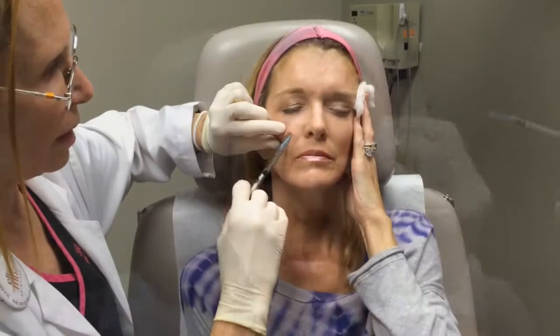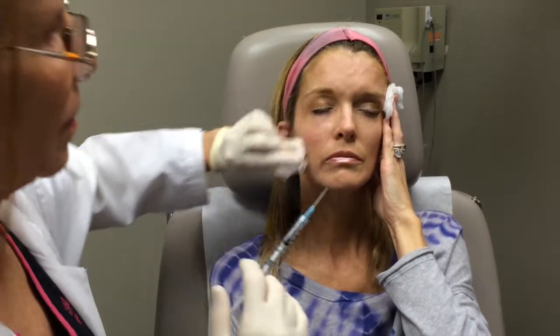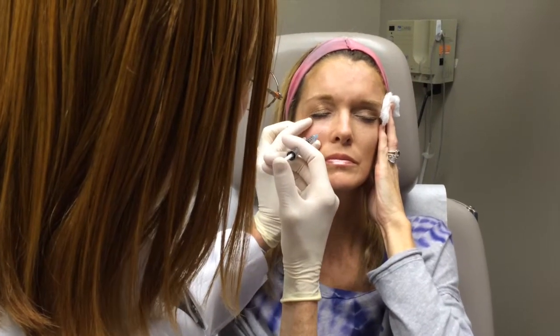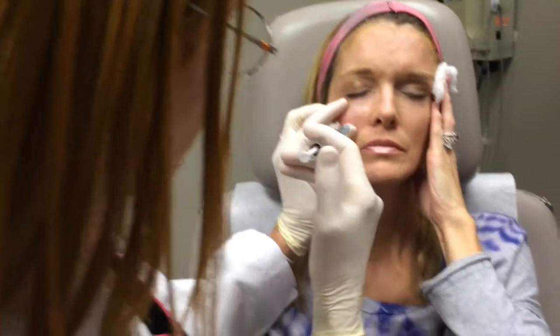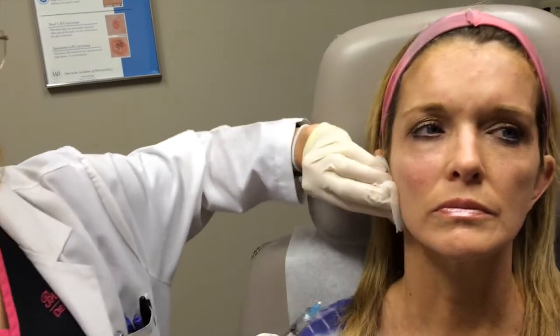We can pretty much put about a whole CC right in there in that area. I have a long needle — even with the other fillers I can get right in there. You can already start seeing the difference in contour right there. I think I can tuft it out a little bit.